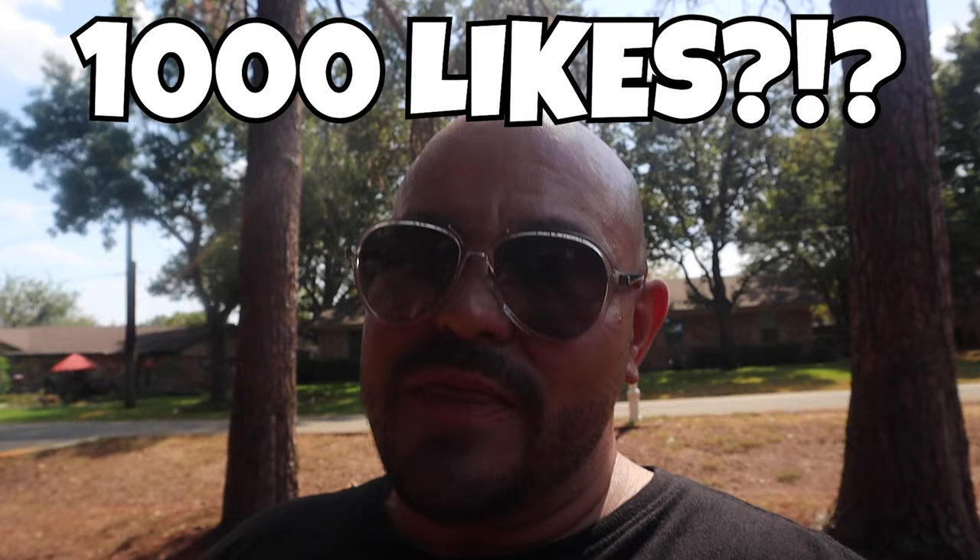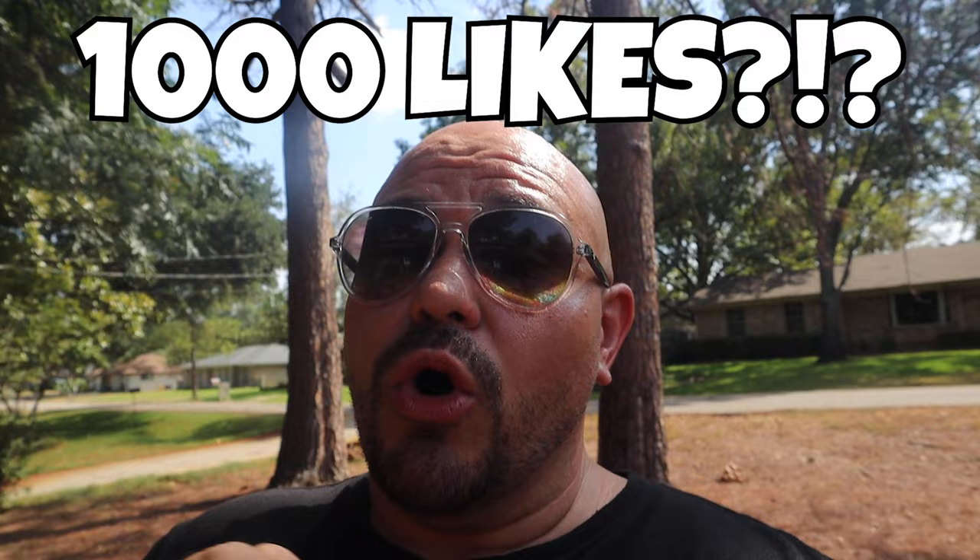Real quick guys, before we get into today's video - in the intro of the last video I said that if we got a thousand likes, I would go buy this amazing flower horn. We haven't quite made it there, so if you haven't seen that video, click the link in the top right corner and go like it. Or you can like this video - if we get a thousand likes on this video we'll buy that flower horn. With that, let's get into today's video.